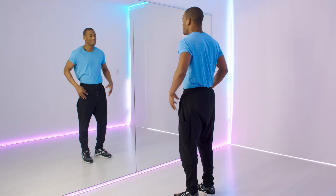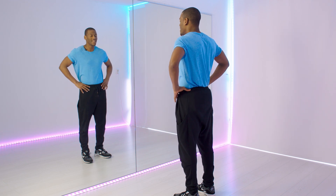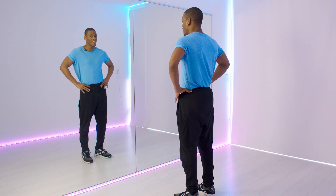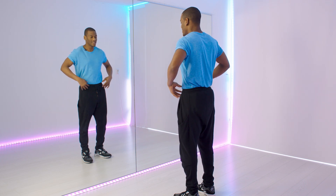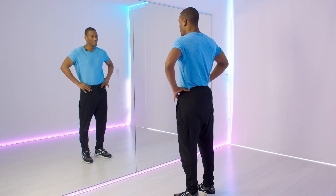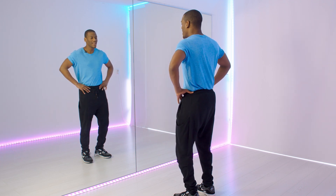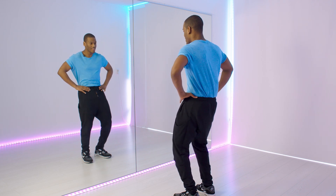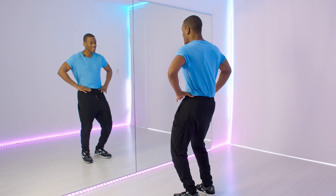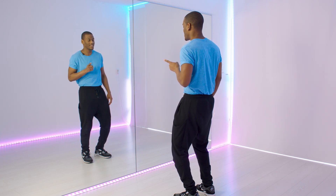Number one is giving your hips space to move. When you stand up straight, it's hard to move your hips around. So try to stand straight and try to rotate your hips — it's hard, right? When you bend your knees, it's easier to move your hips around and you can just move freely. That's something you really need to pay attention to.